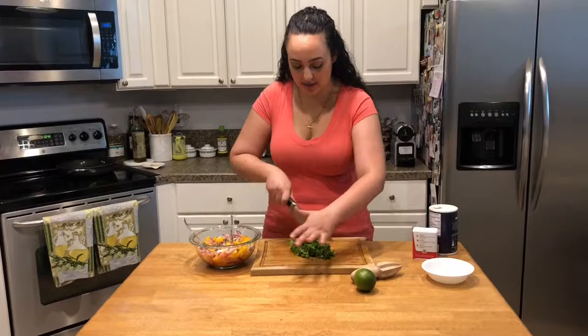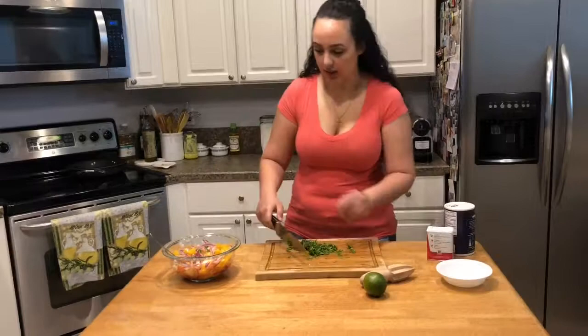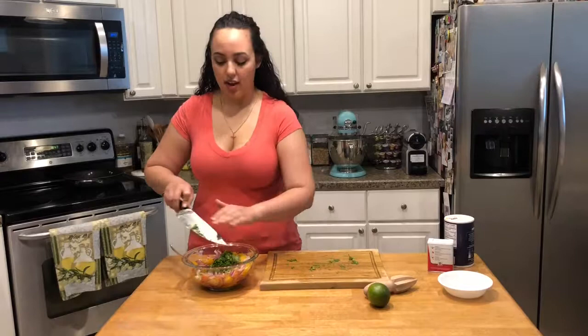I'm gonna add some cilantro and give this a nice chop until they are small pieces. Cilantro is chopped and I'm gonna throw it in there.